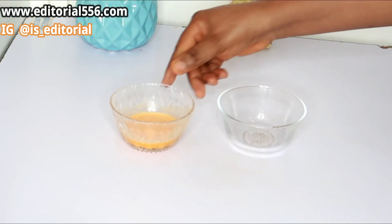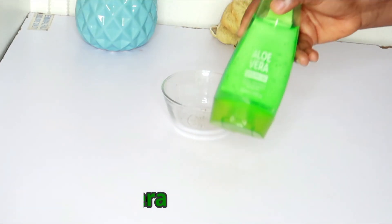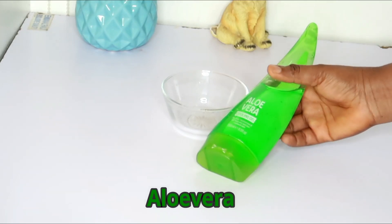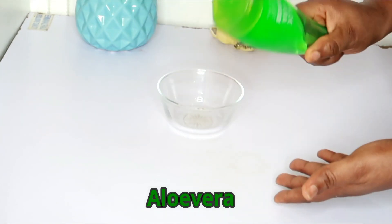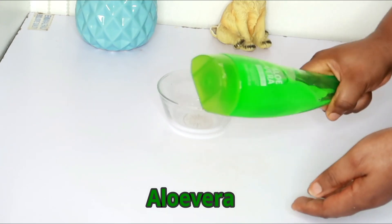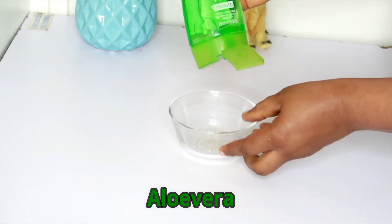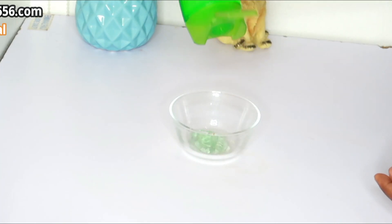I'm going to keep this aside. In another bowl, I'm going to get my aloe vera. I have processed aloe vera and natural aloe vera, but for this night cream we're going to be using the processed aloe vera. I'm going to take the quantity that I need.